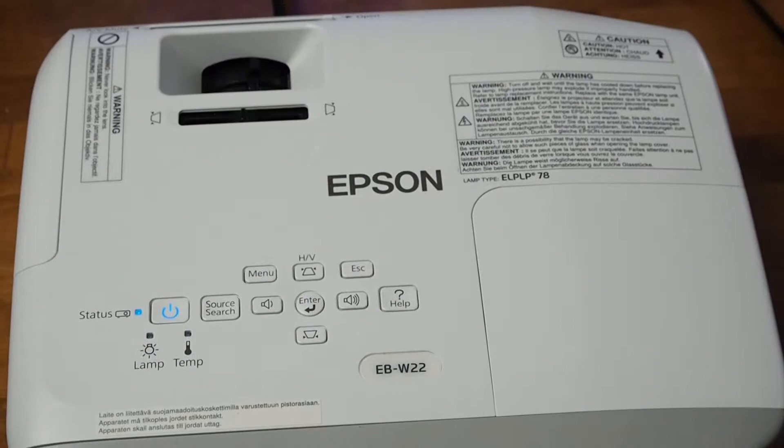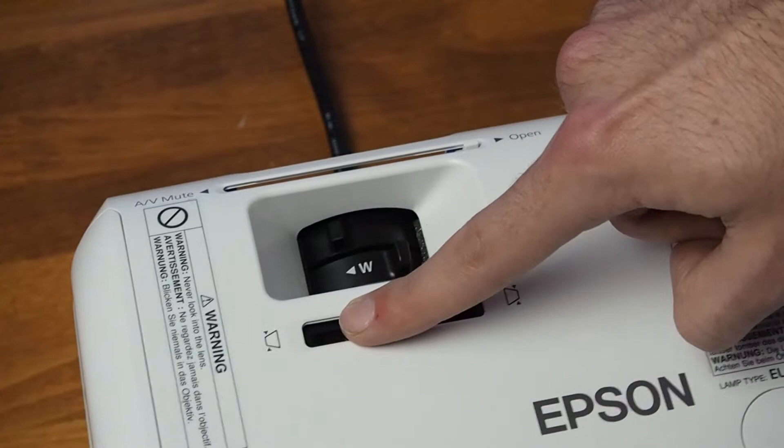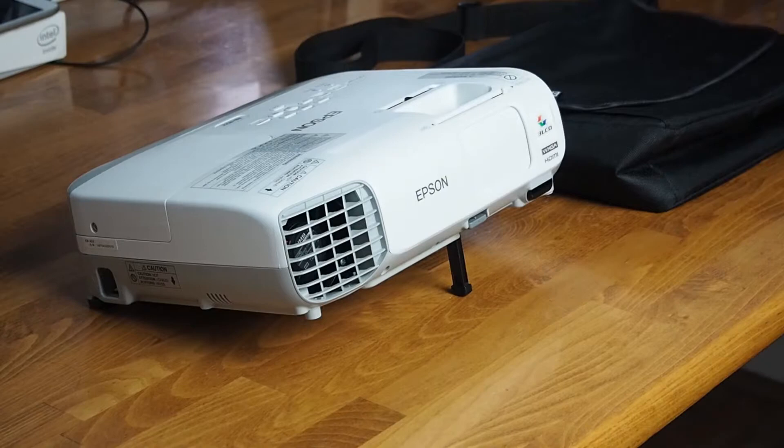Another feature of this projector is its automatic as well as manual keystone correction in both vertical and horizontal directions, up to 30 degrees. It also has a built-in speaker, a built-in stand, and it comes with a remote controller.